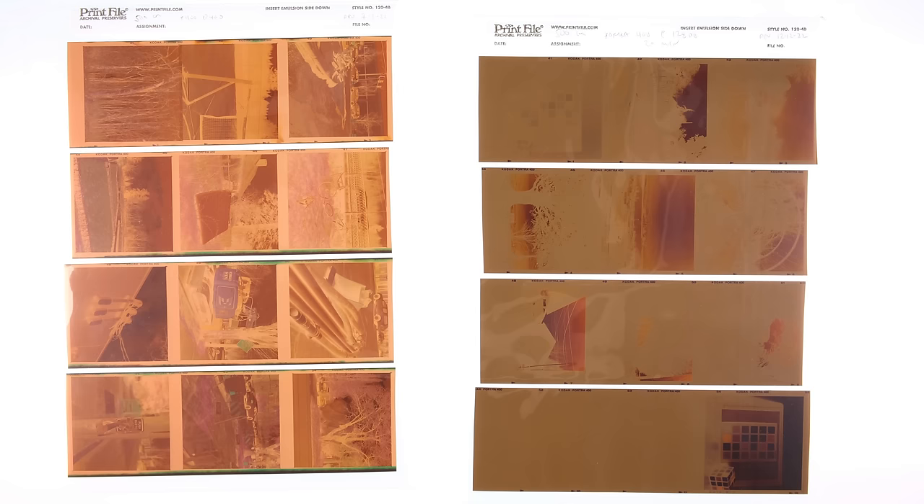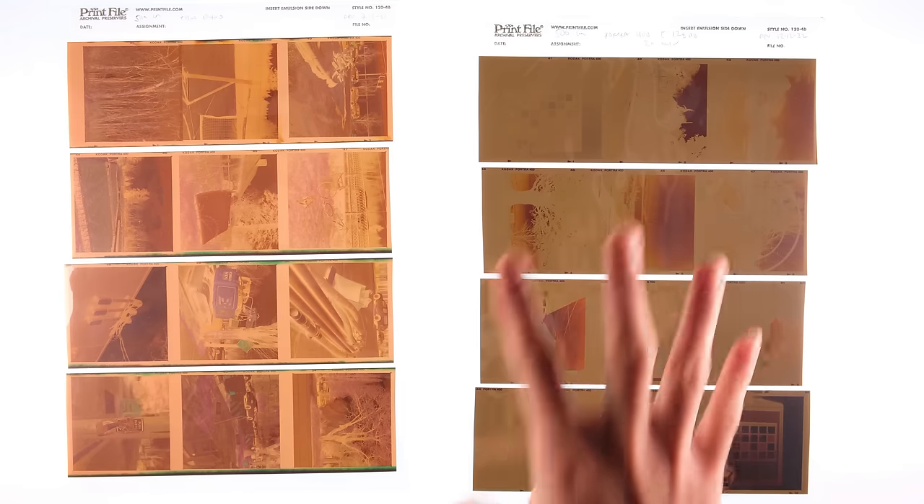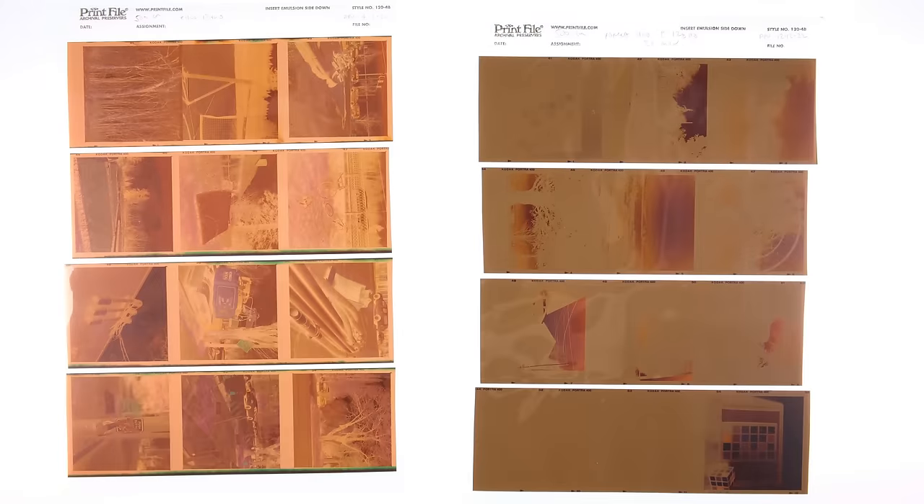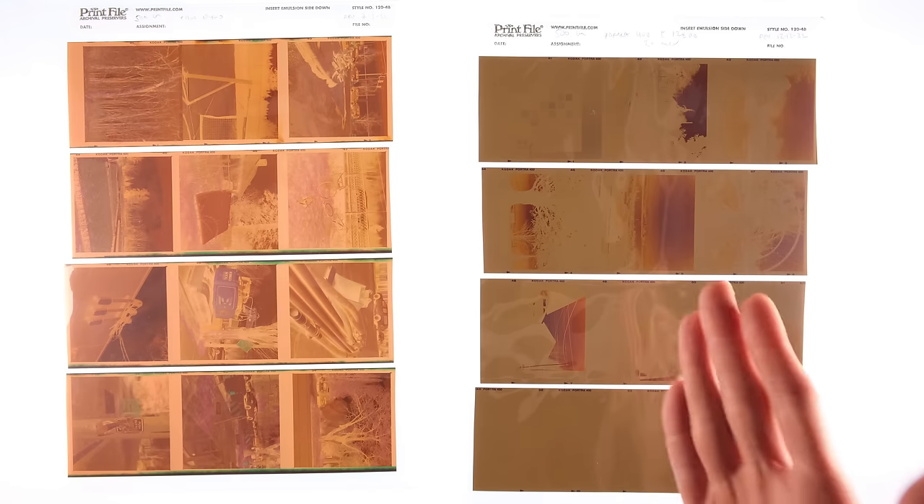At 12800, this roll is not having a good time. For starters, this was developed for 20 minutes — for context, a roll shot at box speed and developed normally takes 3.5 minutes. That is all to say this was in the soup for far too long. If you look at the film base, it's not great. If you told me this film was 15 years expired, I would believe you. This roll is absolutely cooked. But I'm actually kind of glad this happened — as I developed the 3200 and 6400, there was doubt in the back of my mind about whether those rolls came out thin because I was underdeveloping. I intentionally overdeveloped this roll and it still came out thin. What I think is going on is there just isn't any additional info to pull from the film. Silver is only so sensitive to light, and at a certain point it's just not capturing anything, which is very evident with these thin negatives.